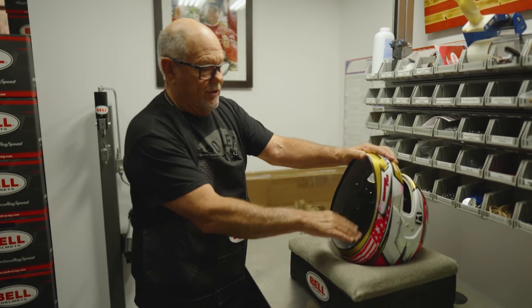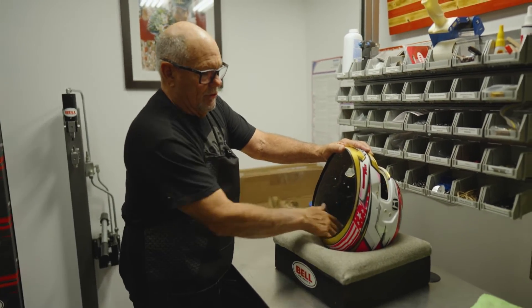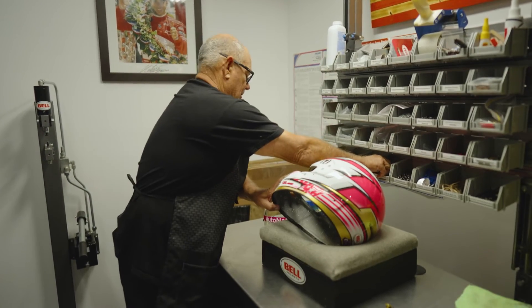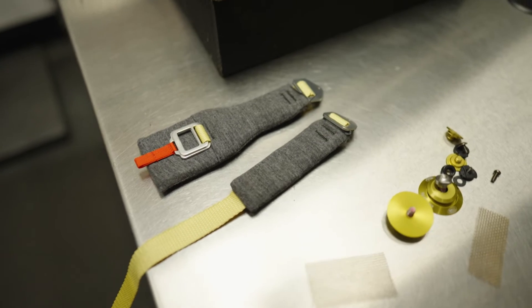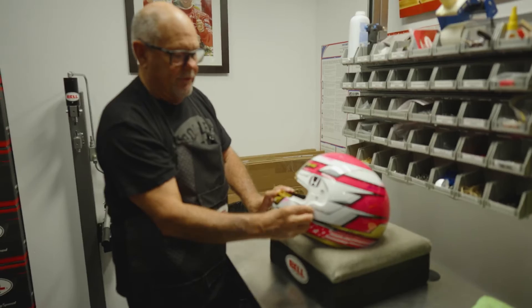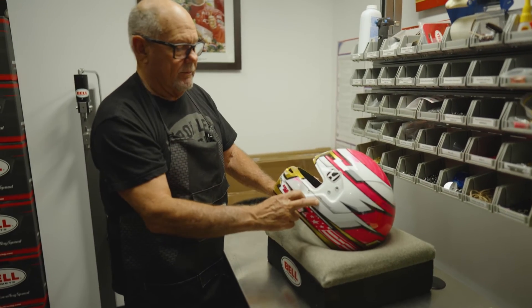From there, after the interior is put in, that gives you the center part of it. We go in and we will take pieces like this here with our chin straps. The chin straps get pressed in hydraulically with a certain amount of foot-pound torque, and we will put them in.